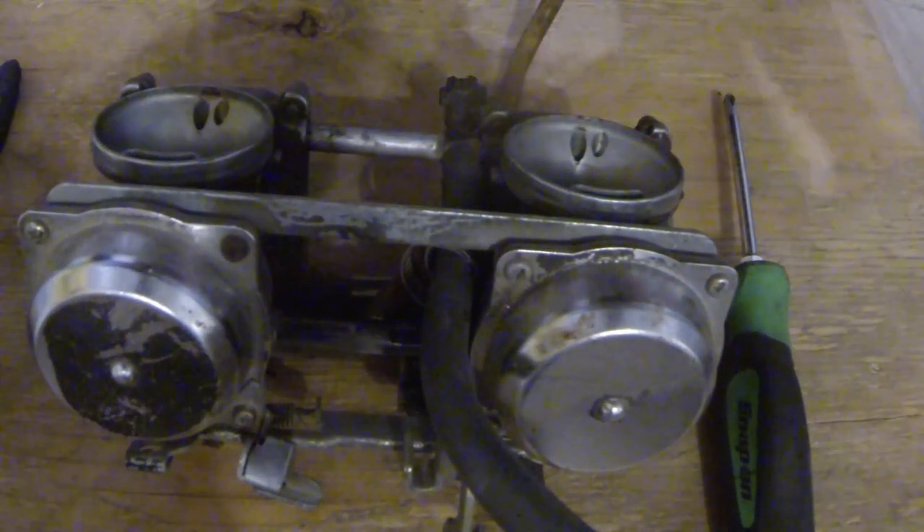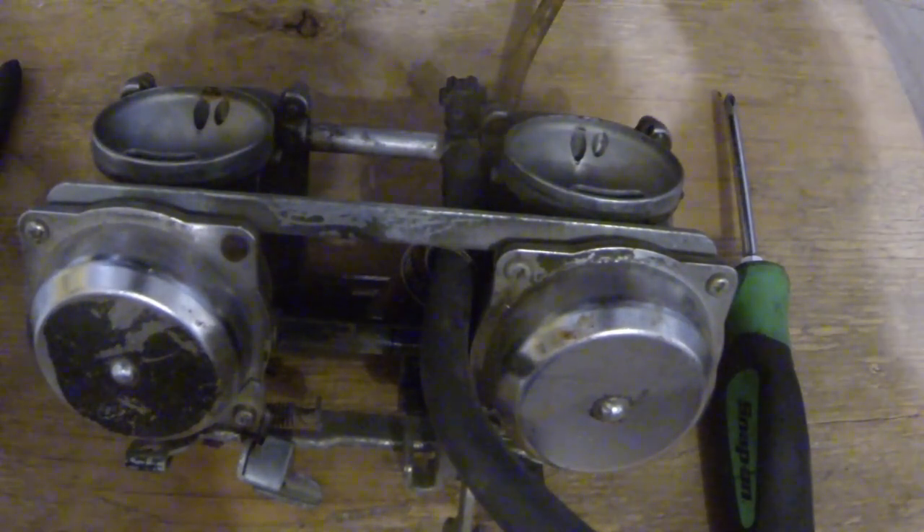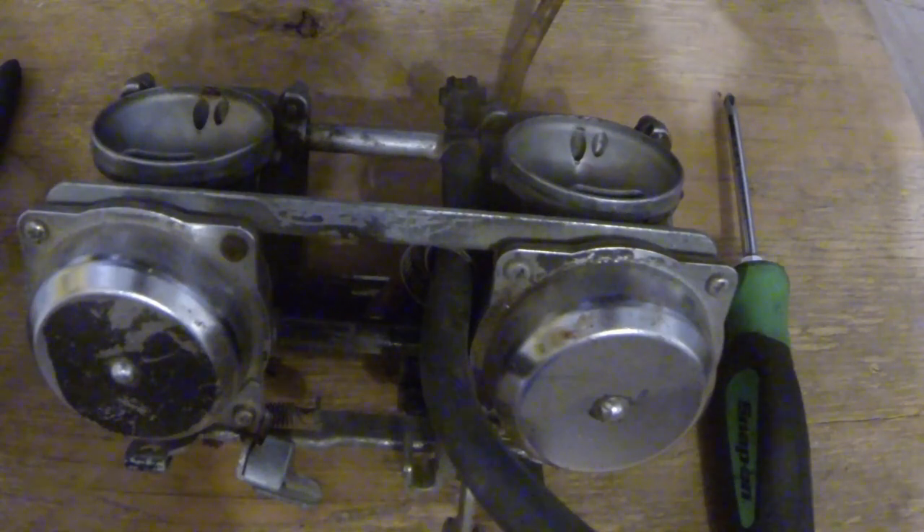Hi guys, this video here is going to be a carburetor cleaning. I'm just going to take them apart, blow them through the jets, make sure there ain't no junk in the bowls. They've been sitting for a long time. Doing a motorcycle restoration, I guess you could say. Just getting this thing going.